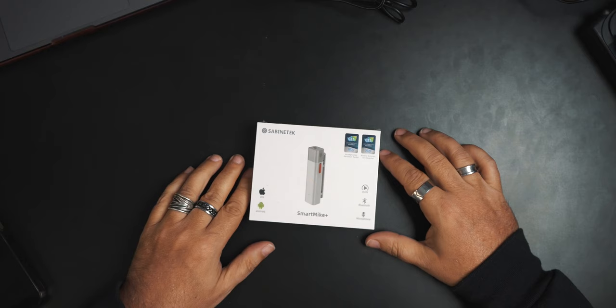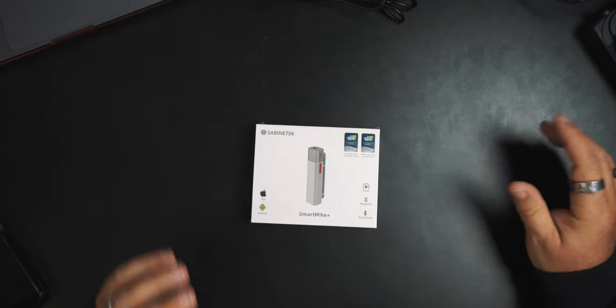All right, my friends. So today I think that camera is not perfectly straight. Maybe I can just straighten the table out — I'll just turn that. Yeah, that looks better. We're looking at the — I'm going to say this wrong — Sabenetech Smart Mic Plus. Now, we've done a lot of wireless microphones on here. Most of them that we use, of course, on like actual cameras — DSLR cameras and mirrorless cameras, et cetera.